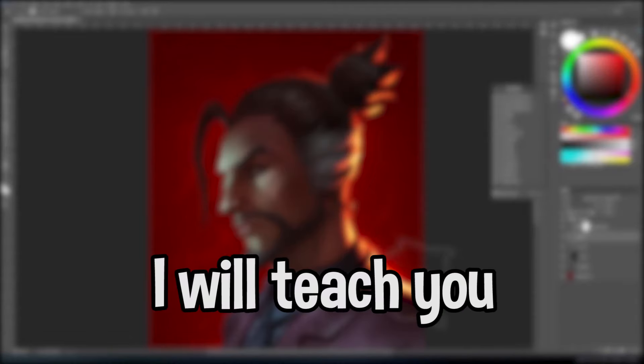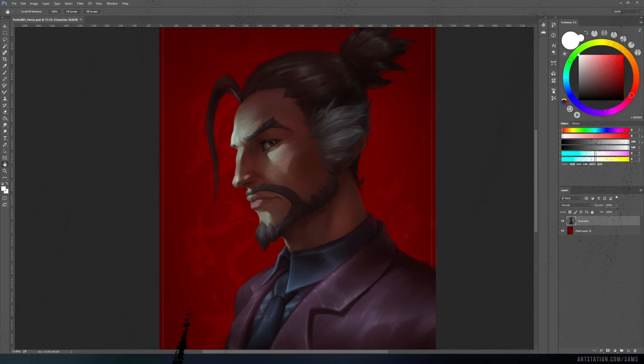In this video I will teach you how to make a juicy rim light in Photoshop. First, we need to set up the group with a gradient map. I will use the same technique as in my other tutorial about painting fire.